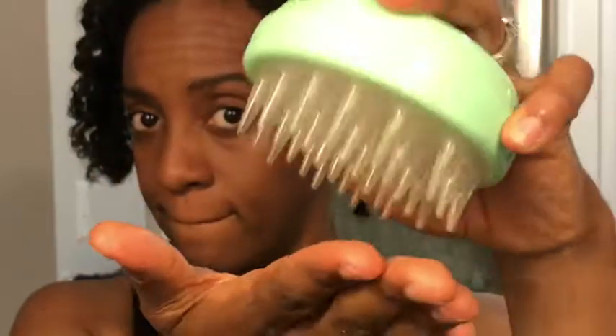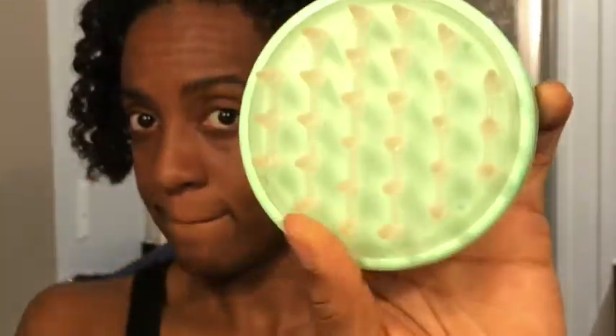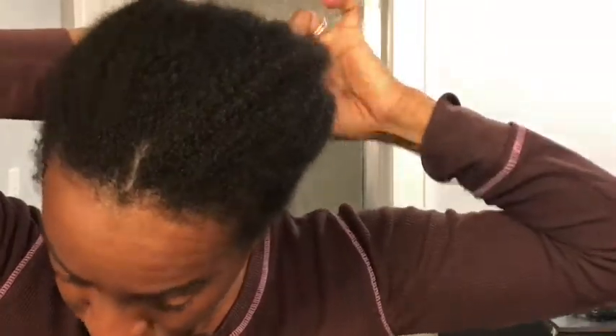Now that everything is taken out from those sections, I'm showing you my scalp massager — I'm going to put a link in the description so you can see where I got it and the different color options. I'm using this in the shower to get out all of the deep conditioner. Now I'm back, I've washed my hair in the shower and I'm just fluffing it out and letting it air dry a little bit.